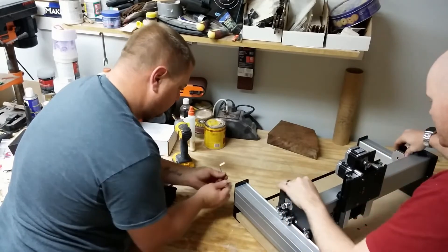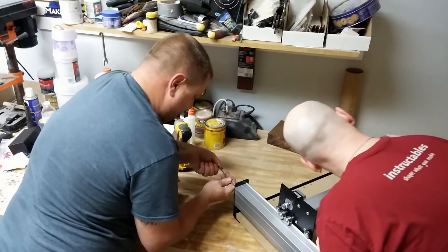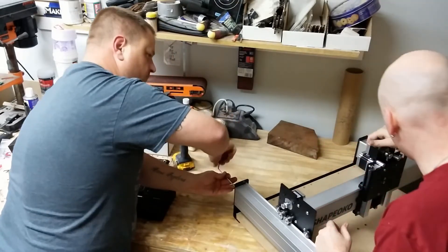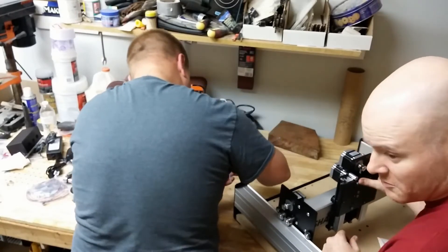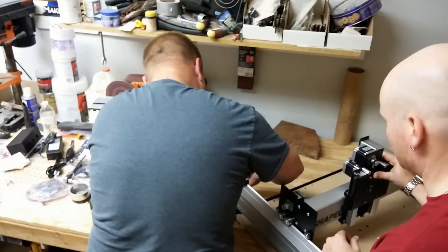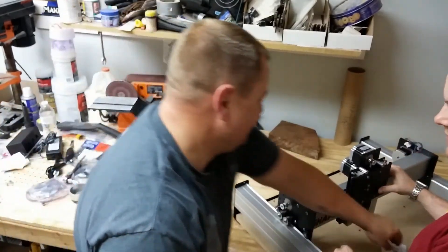I like these big motors they got in here. Why do they have two here? I suppose one for the... This would be the y-axis? Which one's the y-axis and which one's the x?